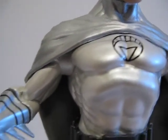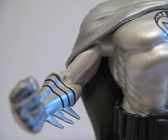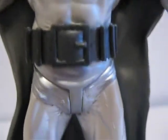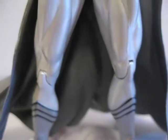The head is on a swivel, the shoulders are ball joints, there's a hinge on the elbow, and a swivel at the edge of the glove. Nothing in the waist. The legs are hinged, as are the knees, and nothing else.